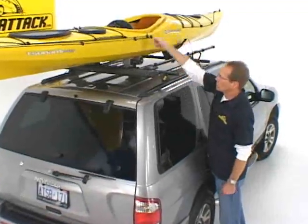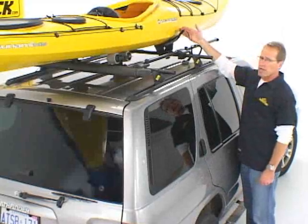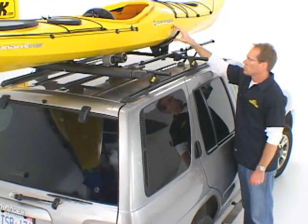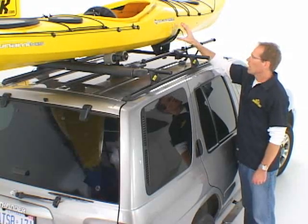You're going to use your heavy-duty straps, which come with the hull-y rollers, to strap your boat down here. You use your Mako saddle straps to strap the boat to the Mako saddles, which are very flexible and have Dynaflex pads to grip the boat on the hull.